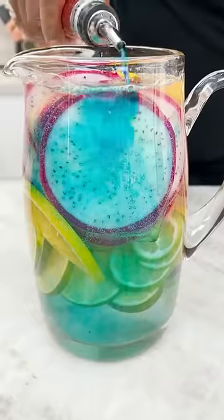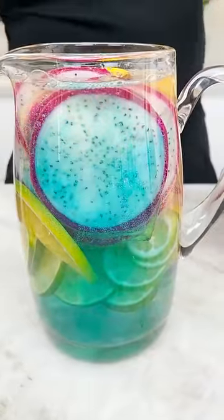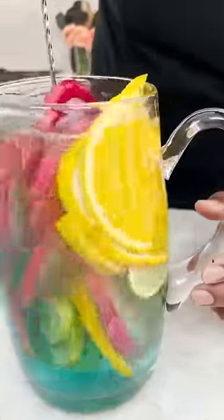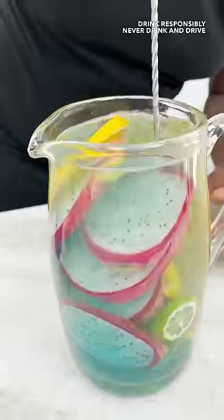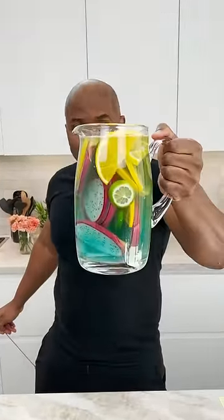You see how it just goes to the bottom? Because that's what the blue does. And there you have it! The dragon fruit blue lagoon sangria loaded with tropical fruits. Stay tipsy!